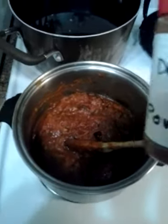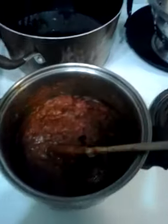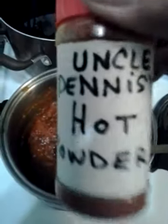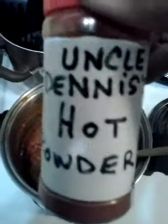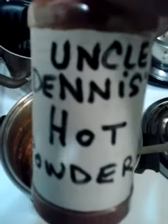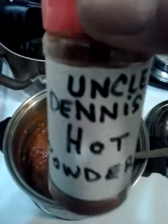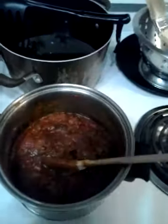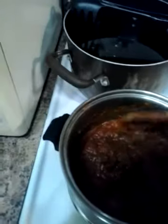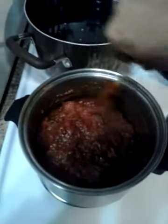Of course, add Mrs. Dash and — not butter this time — Uncle Dennis's hot powder. I told you how to make that in one of my last videos; you have to find it on my timeline. When the hamburger is all cooked, you want to simmer it for at least an hour and a half.